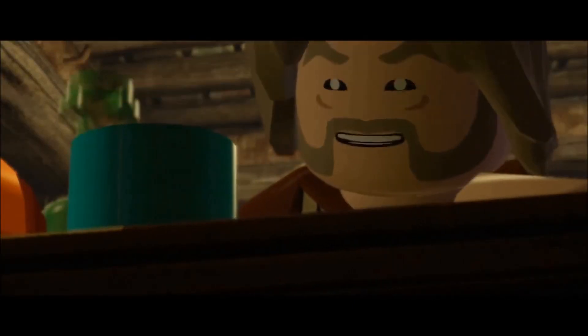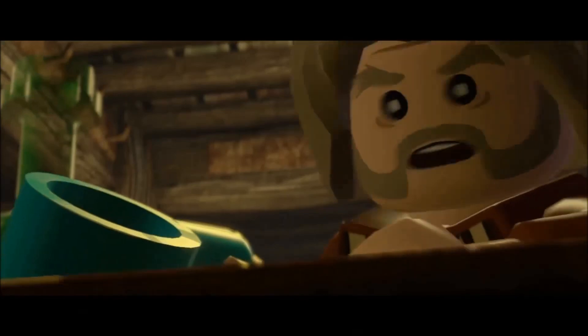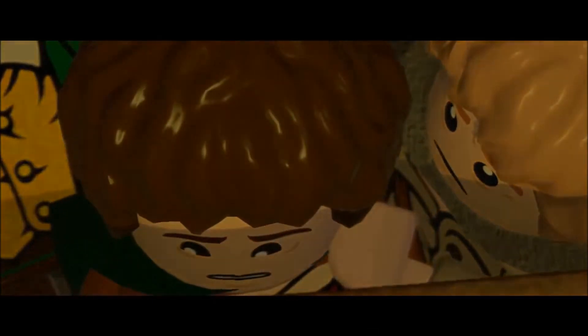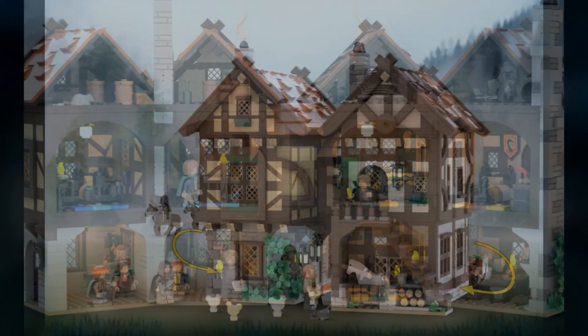This is of course the Prancing Pony from the start of the Lord of the Rings movie, within Bree, where Frodo and Sam are supposed to meet up with Gandalf. That didn't go exactly as planned, but it was a great scene. I love the fact that every single scene from the movie is portrayed within this LEGO Ideas set.